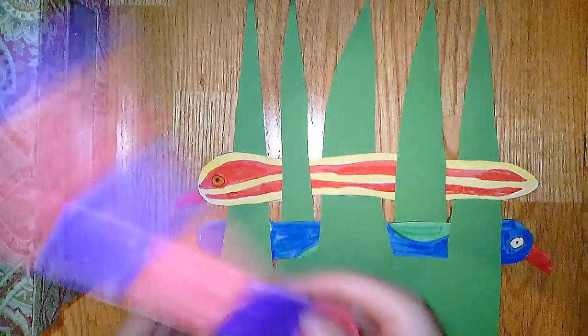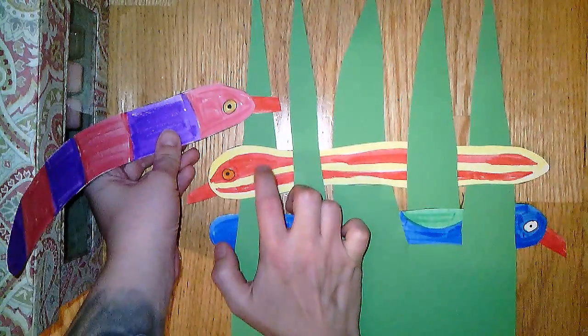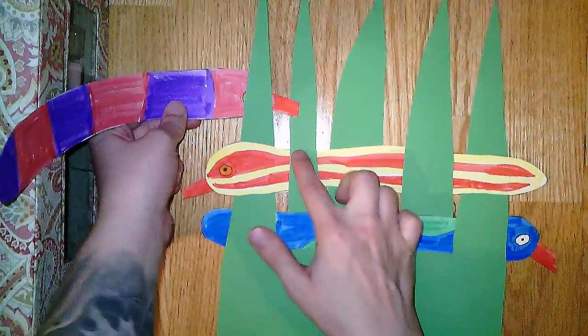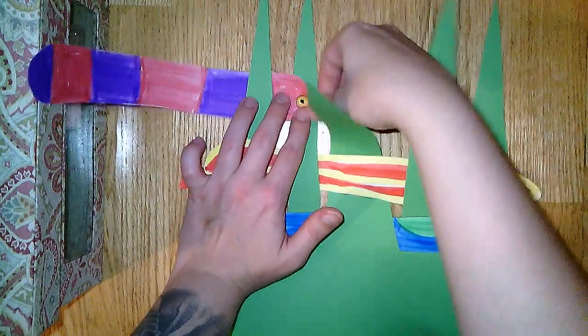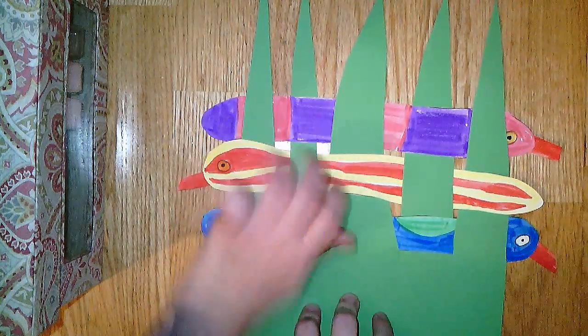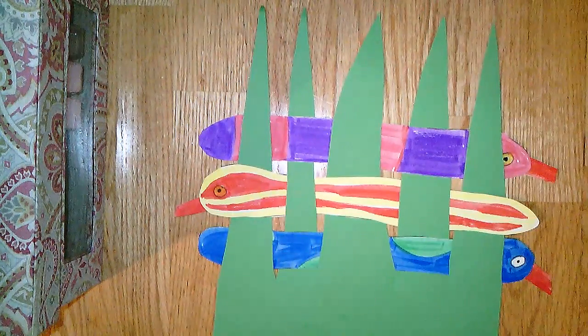Take our third snake. Our last snake ended up in front on the last one, so this guy starts behind, then he comes in front, then goes behind, then in front, and then behind. Awesome.